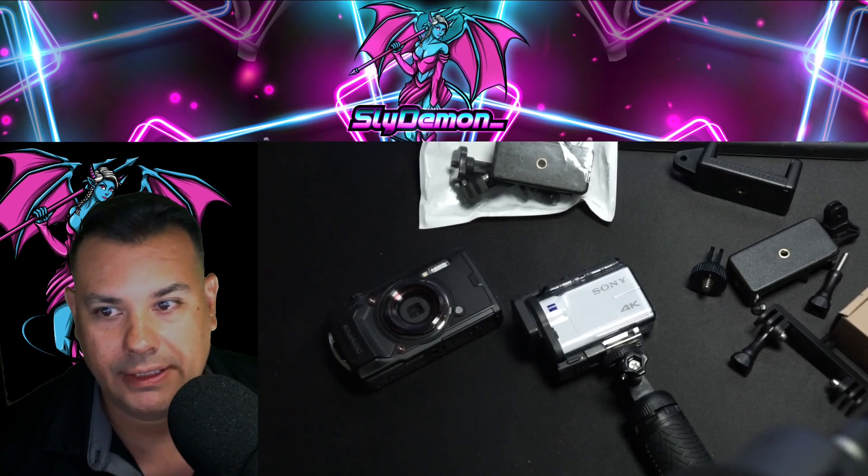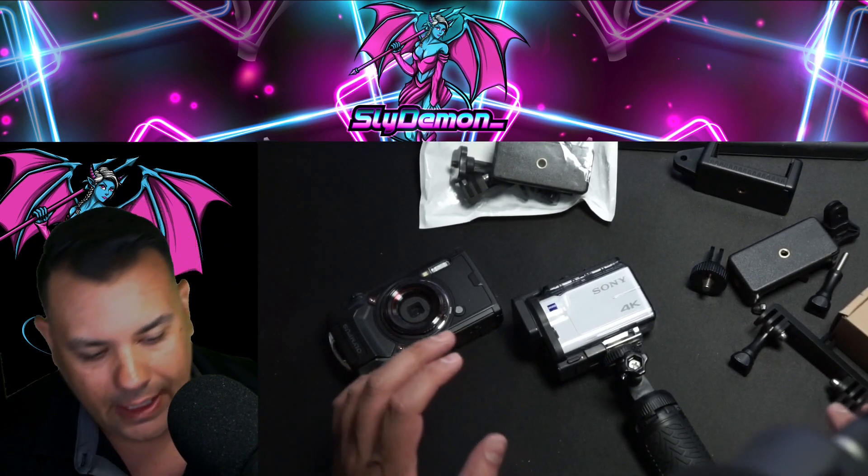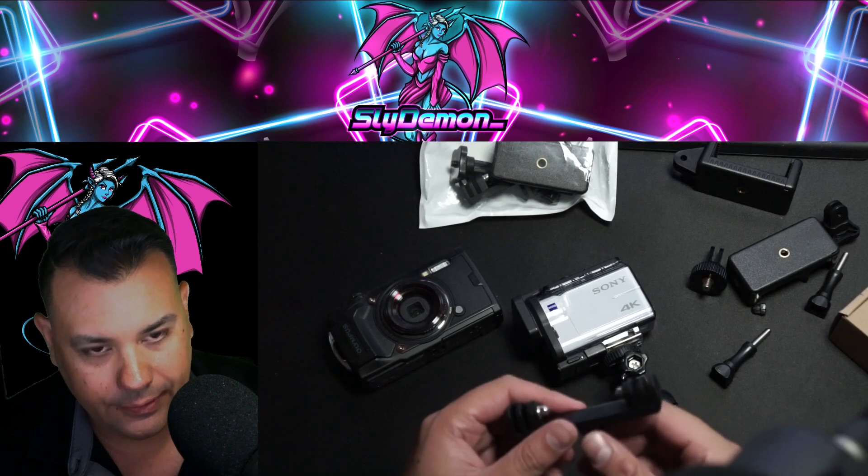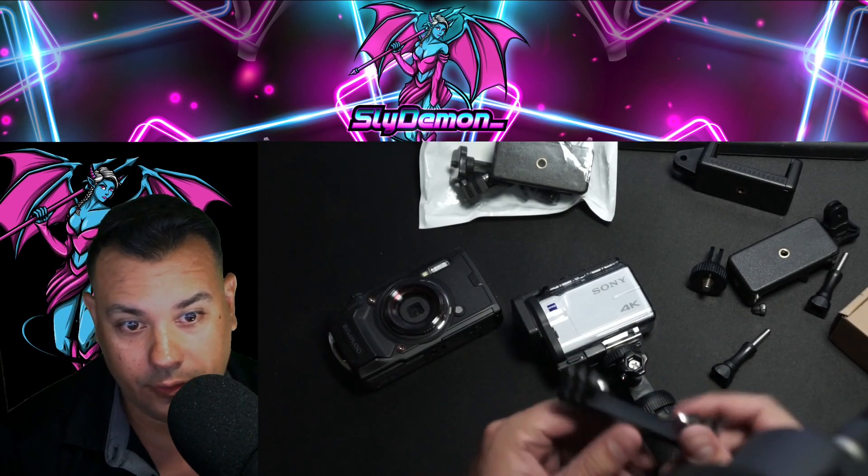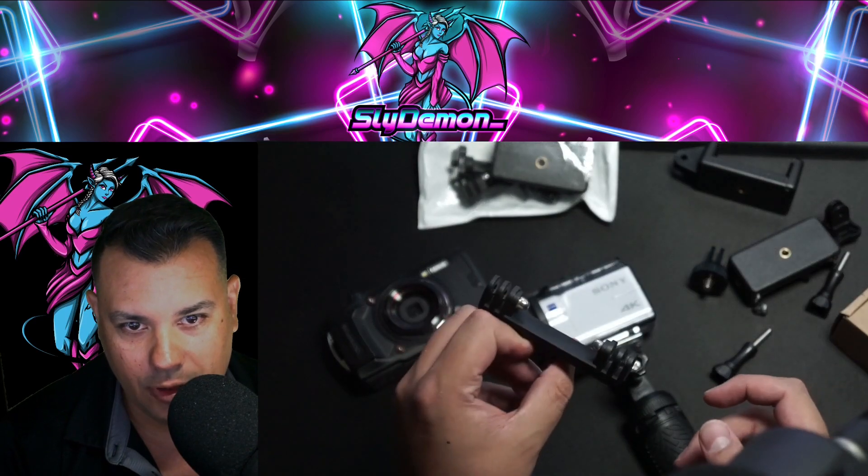Yo, what's up everybody, Sly Demon here. Today we're going to be making a custom two-camera underwater scuba diving camera holder.